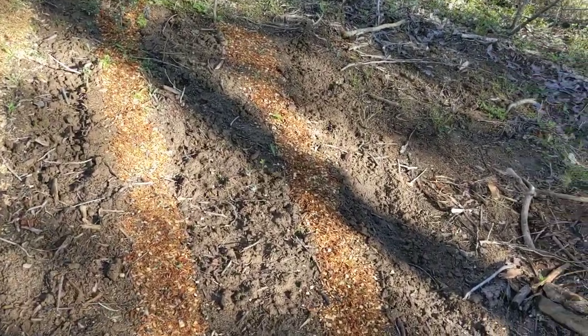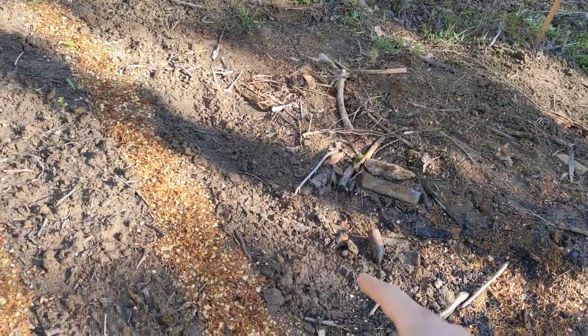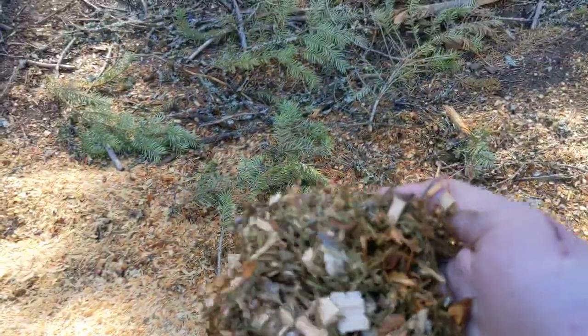So these two beds — I believe there's a third bed right there, so one, two, three — and they're lined for the walkways with some of this, which is just chips made from branches.